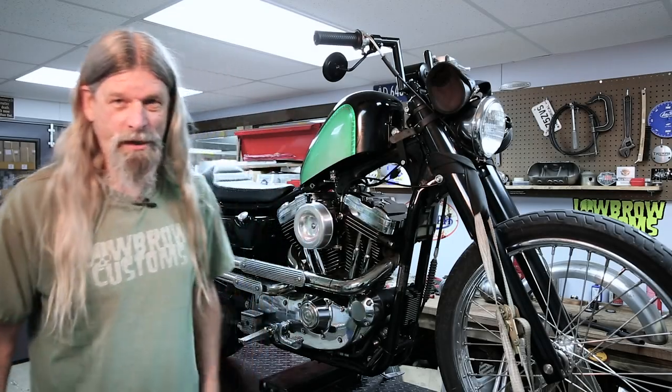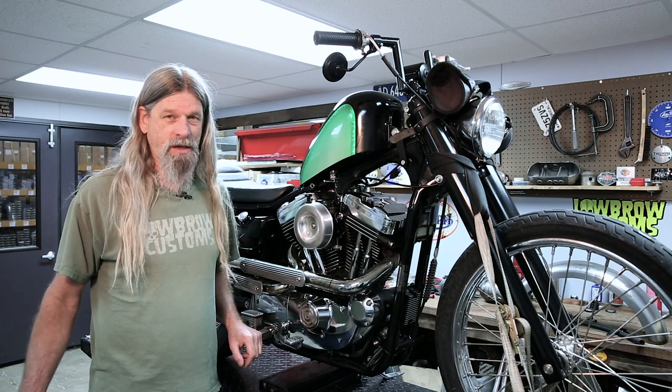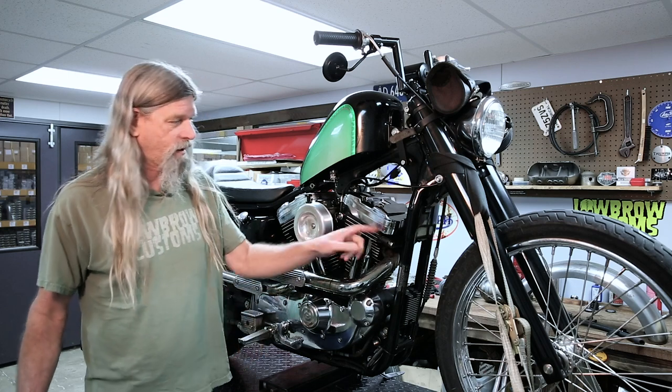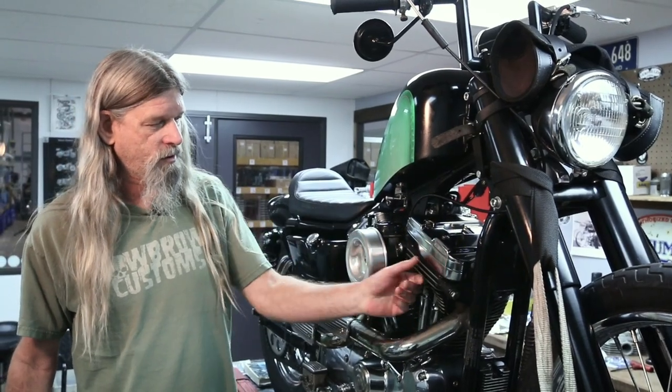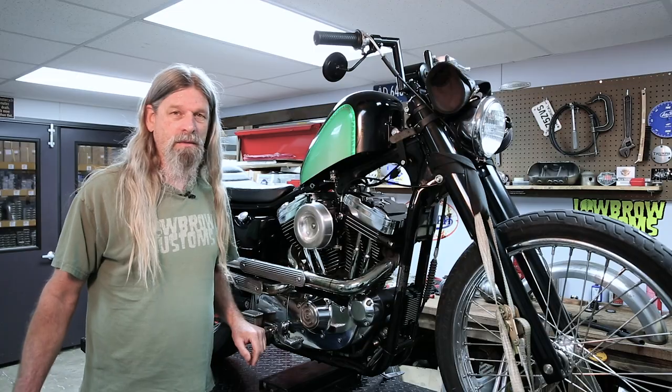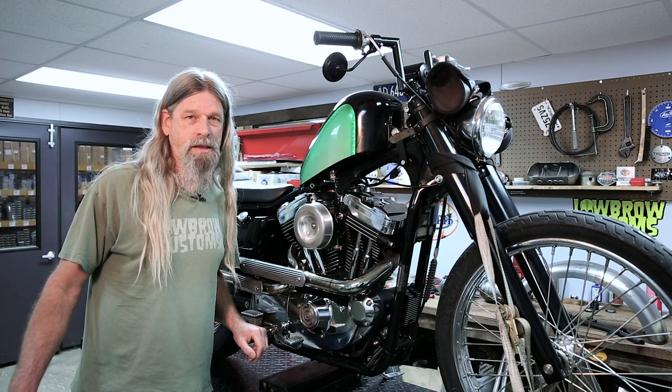Hey guys, Todd from Lowbrow Customs here again. Today we're going to show you how to tackle that pesky rocker box leak on your Evo Sportster. Very common issue that happens with these bikes over time. The gaskets wear out and they start leaking right underneath this chrome part in between the cylinder head and the rocker box. Rocker box gasket leak fix 101. Let's get rolling.